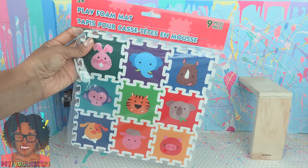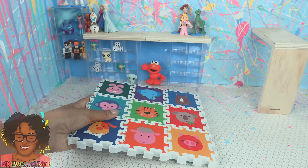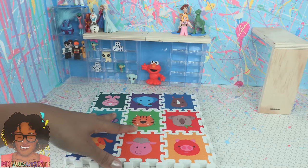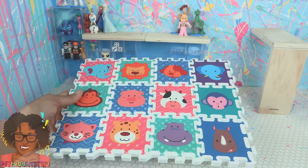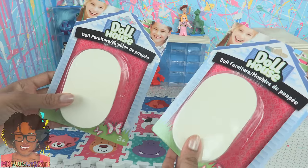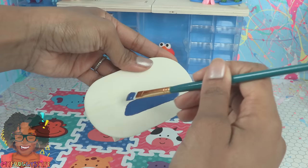We also found Frozen key chains — just carefully remove the chain to have more mini toys for the room. The dollar store has these play foam mats; we can use these on the floor to bring some color down low. They fit together like puzzle pieces so you can adjust the size.